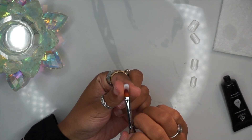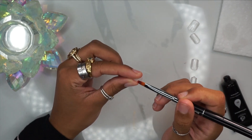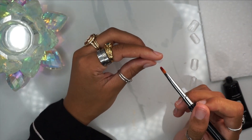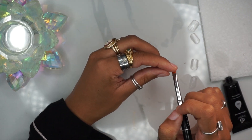Definitely recommend Poly Gel by Model Ones if you're a beginner. It's very easy to work with, easy to maneuver, not too sticky, not too gooey — it's always the perfect consistency. So it's definitely one of my favorites. I'm just going in here and, as you can see, applying a pea-sized amount.